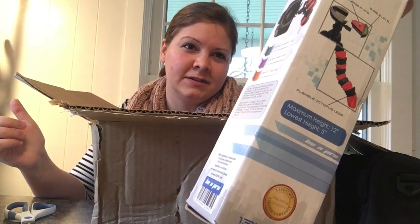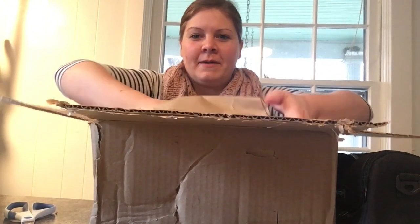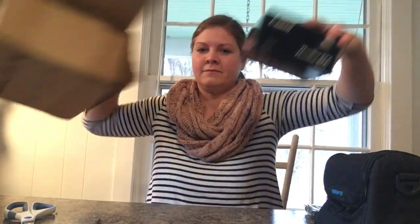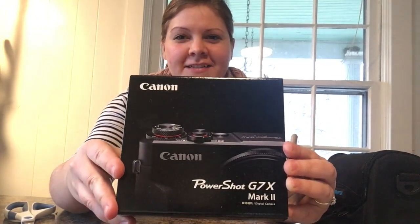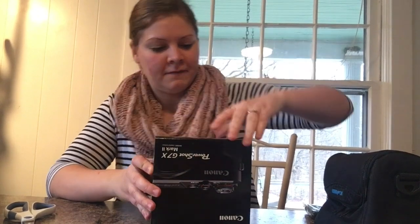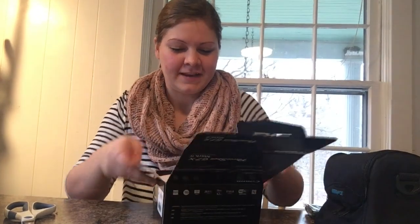This is a 12-inch octo tripod. And now the moment we've been waiting for — opening up the Canon G7X Mark II for the first time. I really wanted to open this all day and kept waiting for a chance to get this on video.